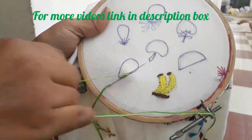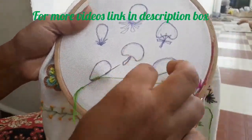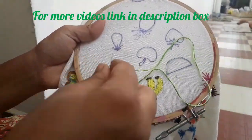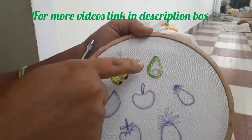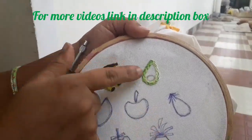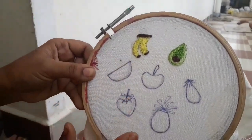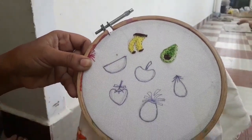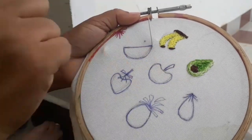If you want to see the basics video, you can see the link in the description box. Now we are going to use the brown color.